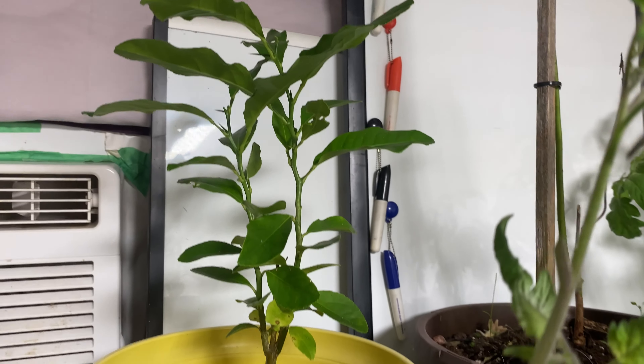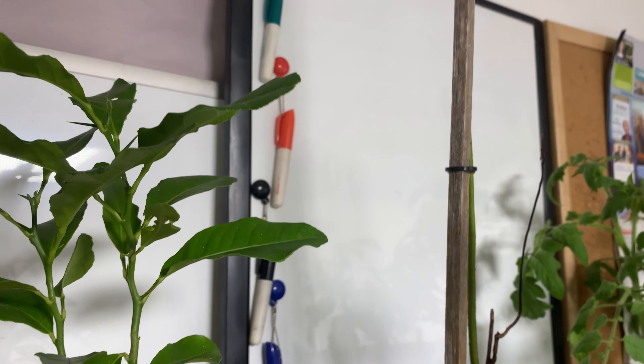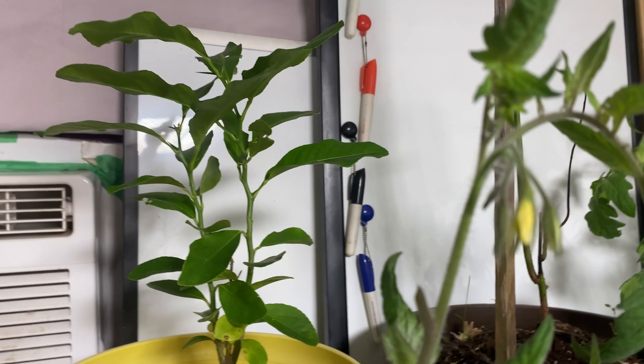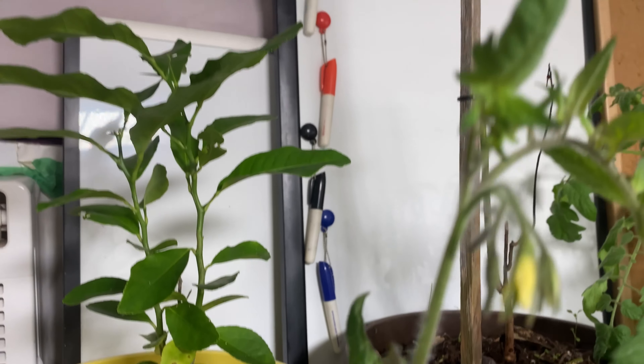Back here we have the lemon tree. It's getting its spikes, as you can see. That was given to me a long time ago, and that's actually a cutting. I kill them a lot — I forget about them outside. But this time I remembered to bring her in.